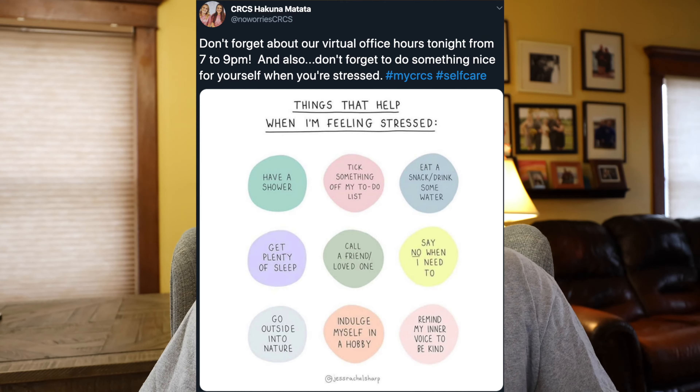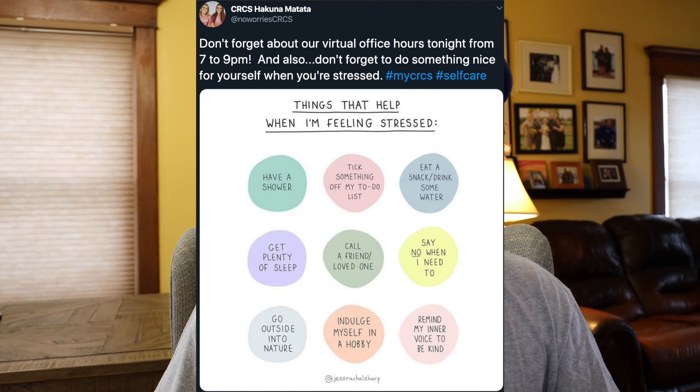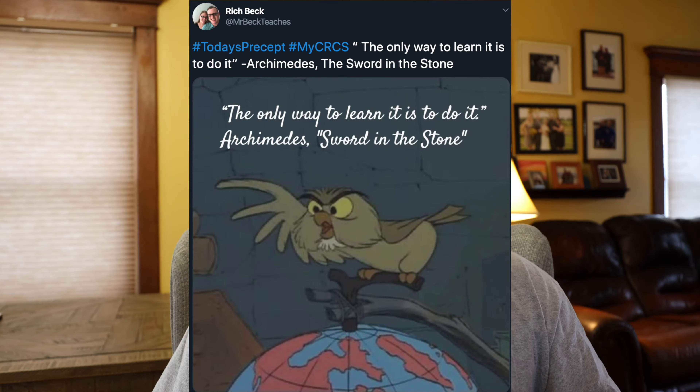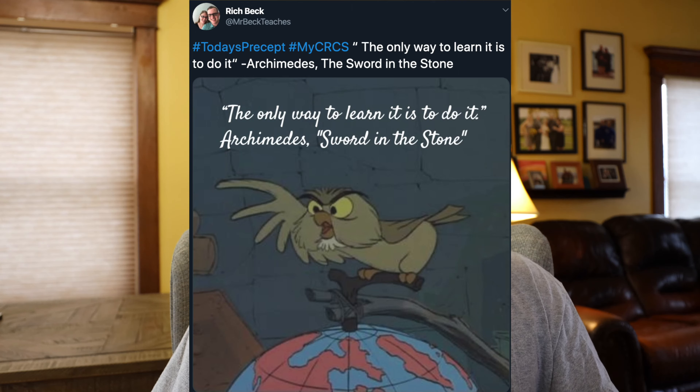Thank you, CRCS Hakuna Matata. Don't forget about virtual office hours every Monday and Wednesday night from 7 to 9 p.m. We'll have a video from Dr. LaFever for tomorrow. Today's precept: the only way to learn is to do it.